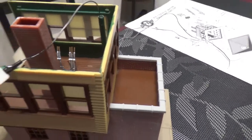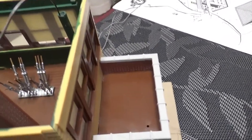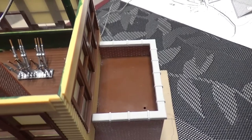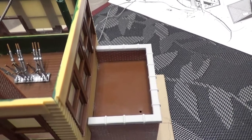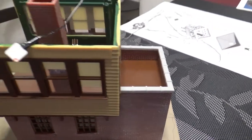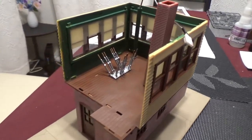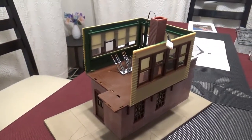I saw another video of someone who was making this same model where this area looks kind of weird. They just got what appears to be black ballast and put it down there to make it look like an asphalt rooftop. So that's what I'm going to end up doing — just get some fine black ballast, pour it down there, glue it down, and that'll be it. Next will be some more interior details, the final wall, the light up in the ceiling, and then all the exterior details.